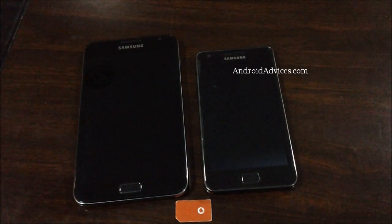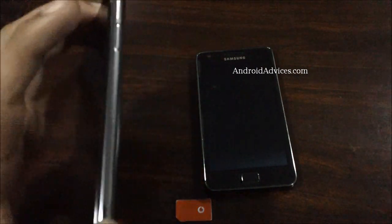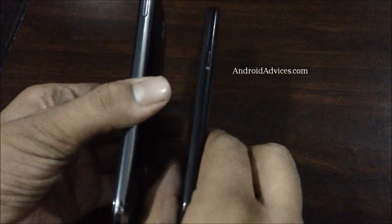Hey guys, in this video I'm going to show you how you could insert a SIM card onto your Samsung Galaxy Note device. Here is the Samsung Galaxy Note, which is quite slim when compared to the Galaxy S2 device.